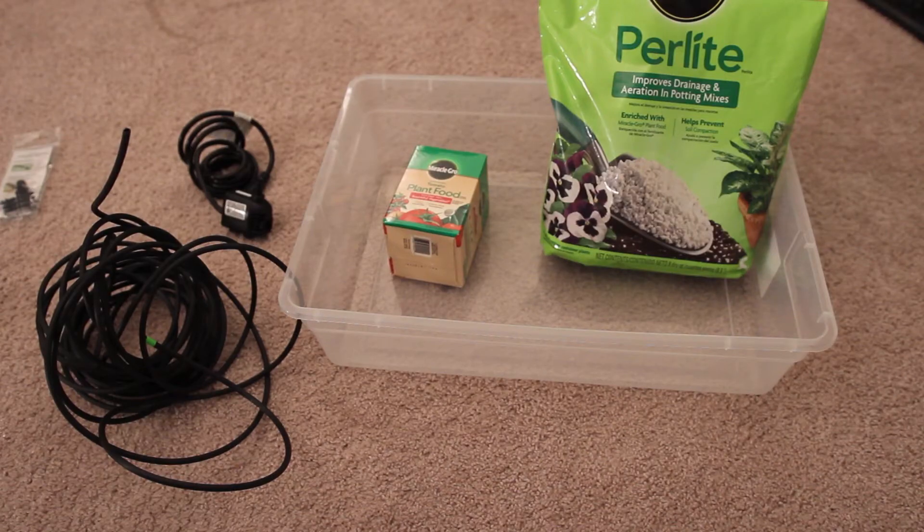Alright, welcome back. Wasn't that just adorable? Tonight's topic is hydroponics. I need cherry tomatoes and they are fucking expensive. I'm like $8 for a container of the things at the store and I eat through them like they're crack cocaine — because I assume you eat crack cocaine. I've never done crack cocaine. Maybe that's a future video.